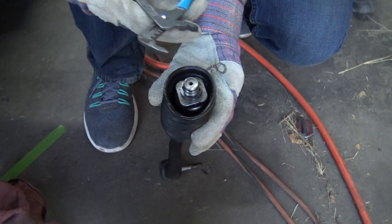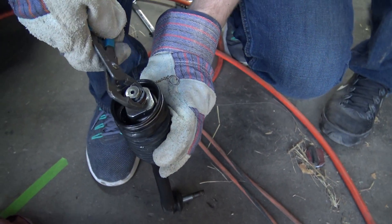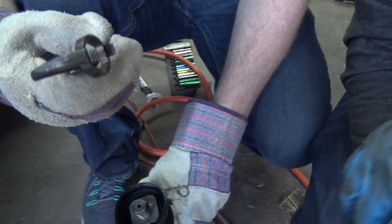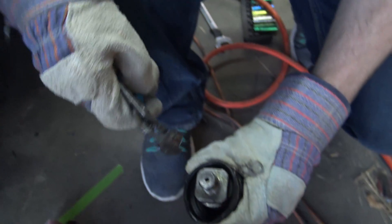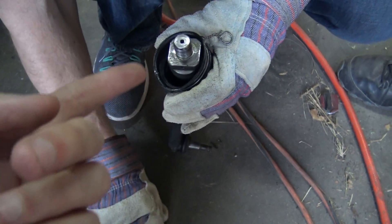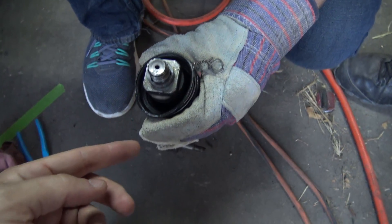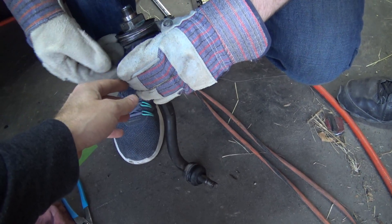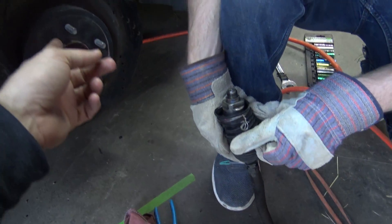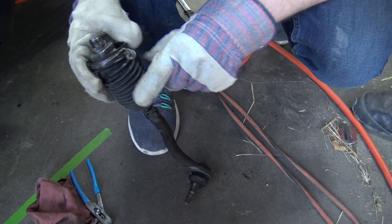Now we're at the creative part of this whole thing — Trevor just made us some little spacers out of an 18mm deep socket. What we've done is made a little spacer which is going to lengthen this whole setup a tiny bit, suck the tie rod further into the rack so we have a little more travel, and then we'll have to shorten the tie rod a tiny bit. We've also taken the stops down a little bit, and hopefully it gets us a tiny bit more angle out of this thing.